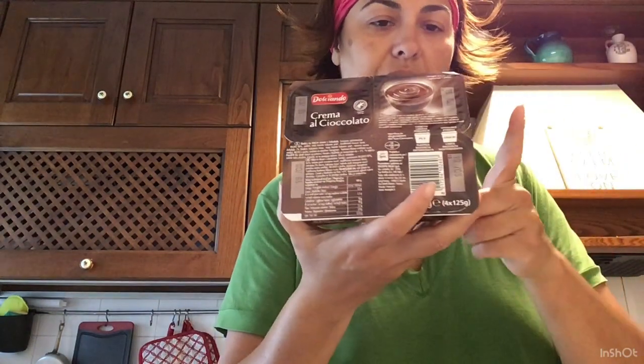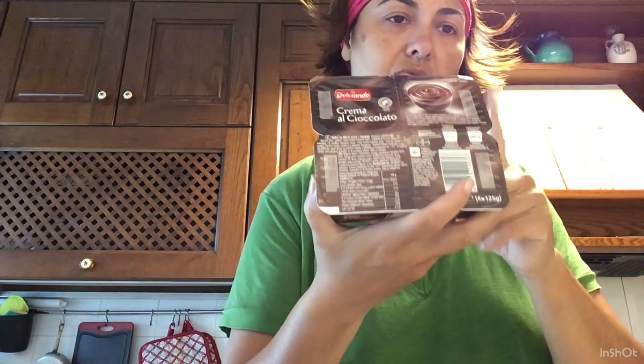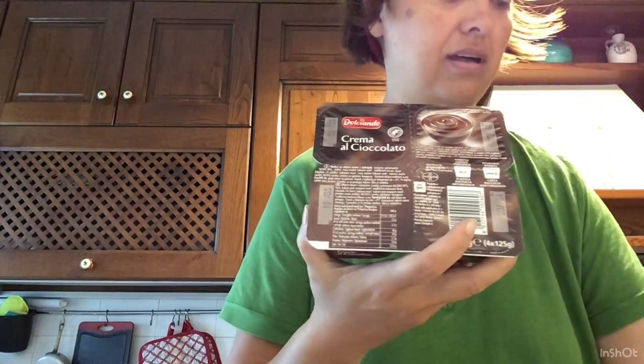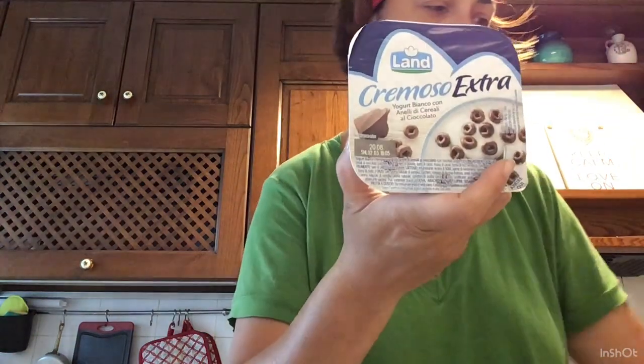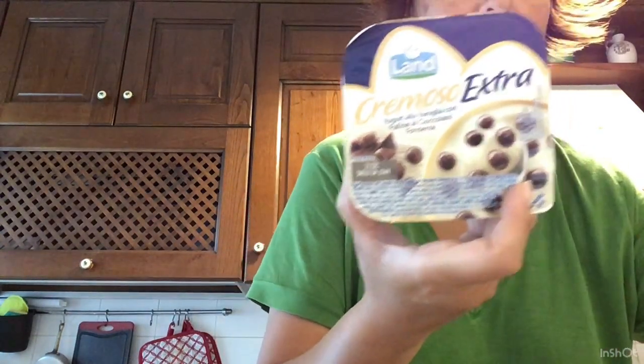Poi la crema al cioccolato — prendo queste da un po' di tempo. Sono questa al cioccolato e questa alla vaniglia, molto buone. Ho preso il cremoso extra bianco cereale al cioccolato della Land, il cremoso extra vaniglia a pallina con cioccolato fondente, e il cremoso extra bianco con granella di nocciola, nocciola e cioccolato. Sono tre.